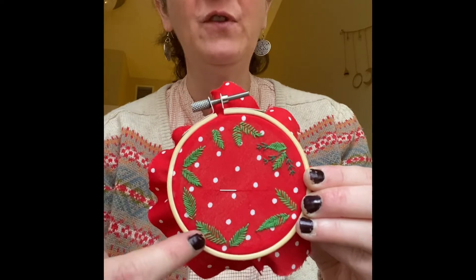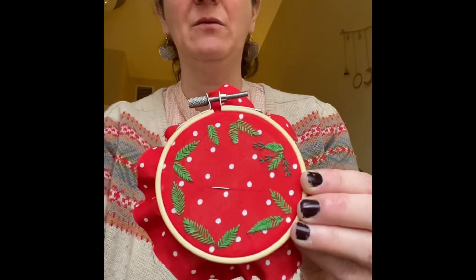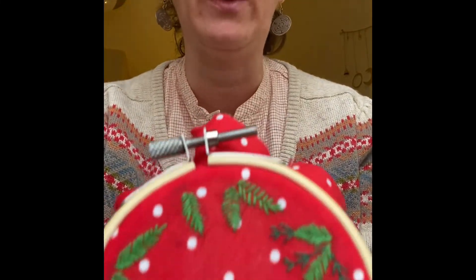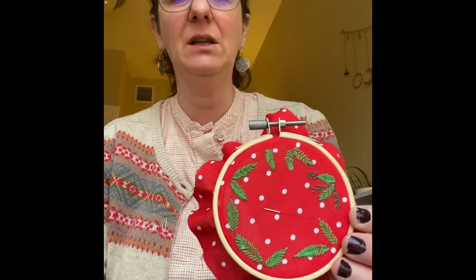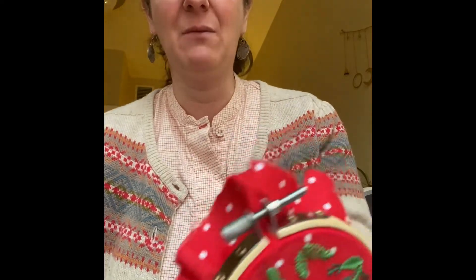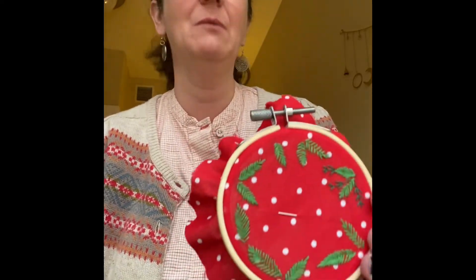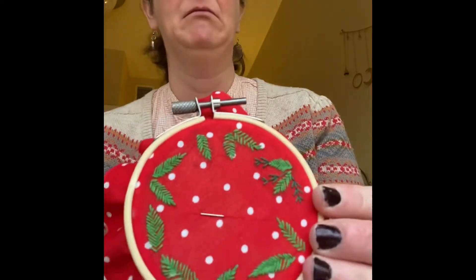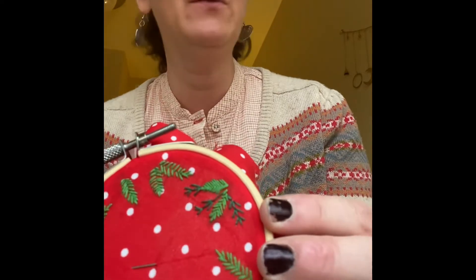I'm using fishbone stitch for these bigger leaves. I kind of think it's funny it's called fishbone stitch. I do understand why — it does look like a fishbone — but it also really looks like a leaf. How often are you embroidering fishbones? Was there a period in time where people were just frantically embroidering the carcass of a fish? Maybe. I just think it makes more sense to call it something like leaf stitch, since you're more likely to use it for a leaf. But I do love that it's called fishbone stitch — I think it's hilarious.